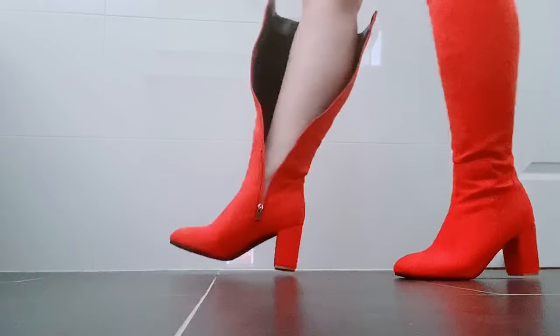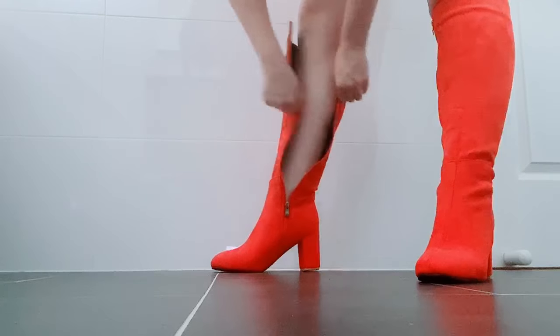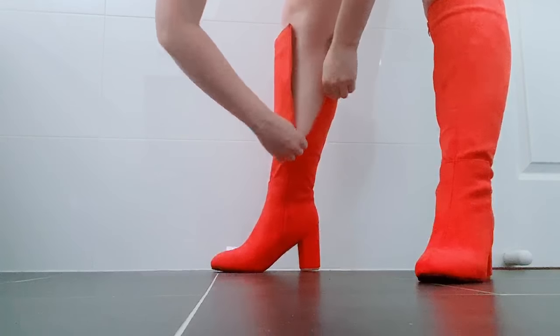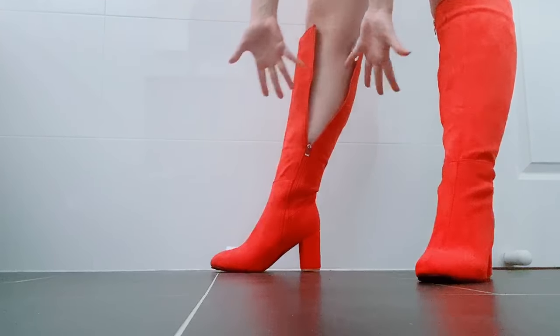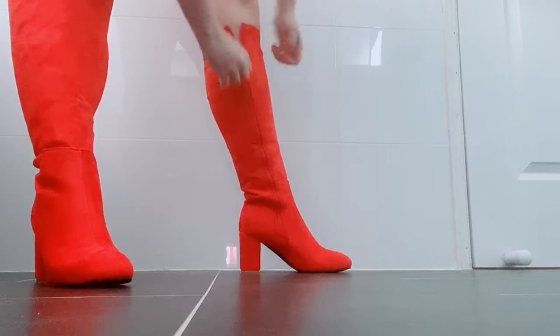Are you a thicky wicky? Do you have trouble zipping boots up past your calves? Well, I know I do, so I'm going to show you how to make that zipper go all the way up without expensive alterations or extensions.